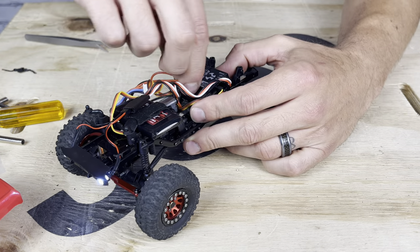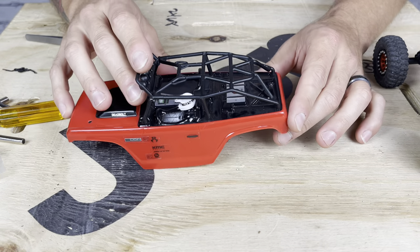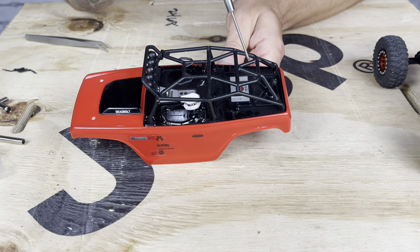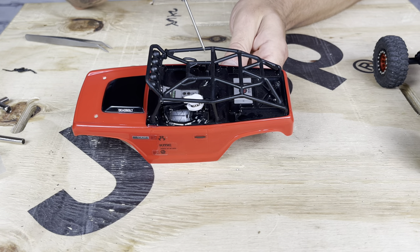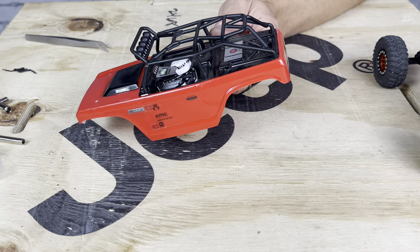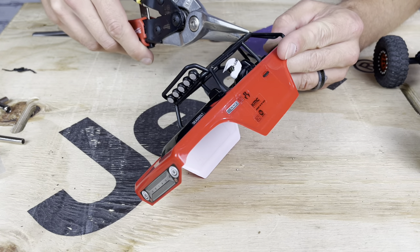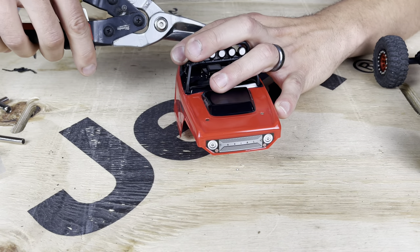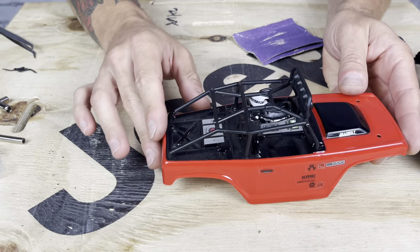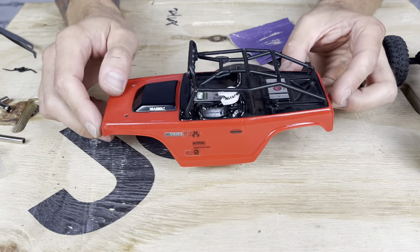I have one more quick modification before putting this back together — on the body. I'm not a fan of this roll cage, particularly in the back where it's got this clamshell or turtle shell look. So I'm going to cut this off. I've done this on Snaggletooth, my green Deadbolt, and we're going to do it here too. It just gives it more of a fastback look to the cage. Using the handy dandy snips — there. Now we're going to clean this up with some sandpaper for a nice clean smoother look. I prefer that much more.